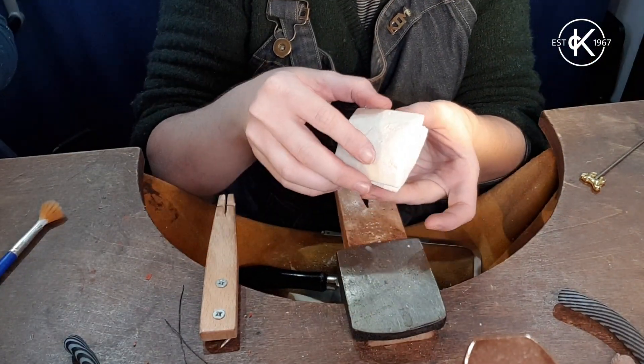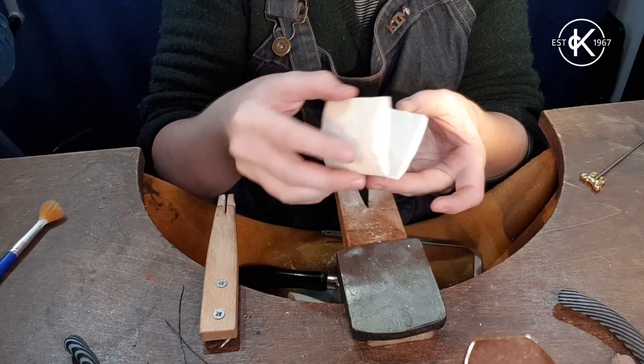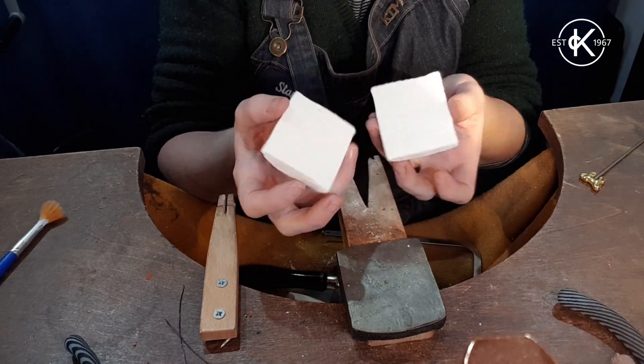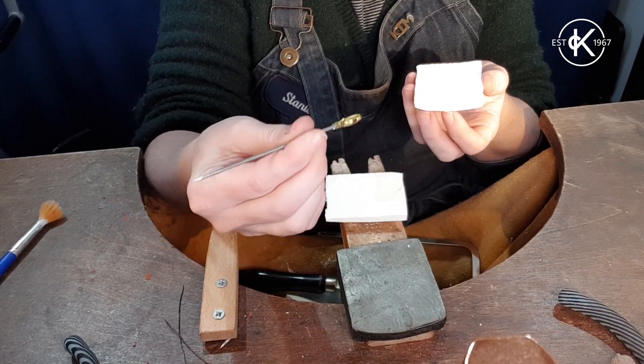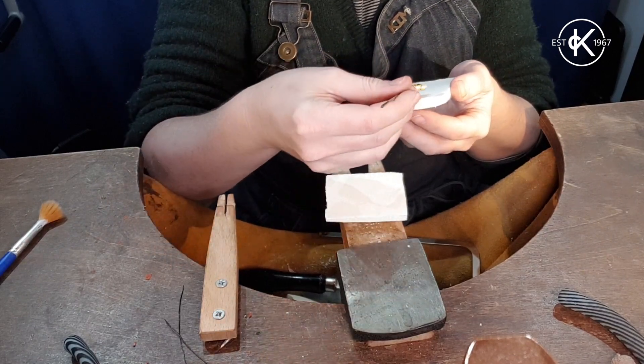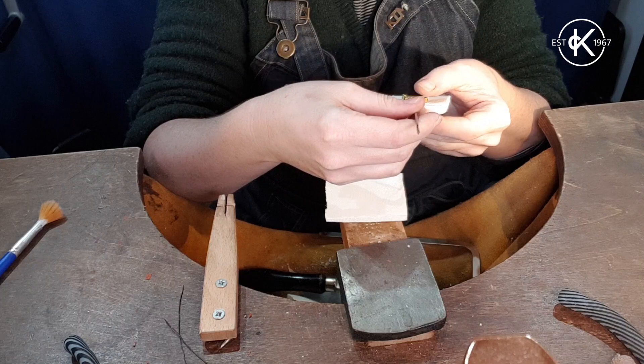To smooth it, I just took it outside and rubbed the two pieces together until I had a nice flat surface. Now I'm going to take the thing that I want to cast — I've got this little horse cocktail stick — and put it on one side.